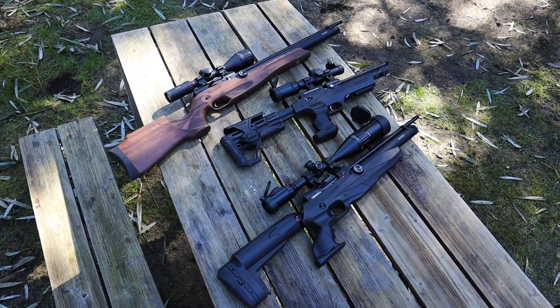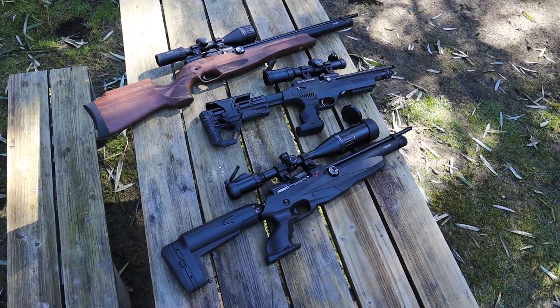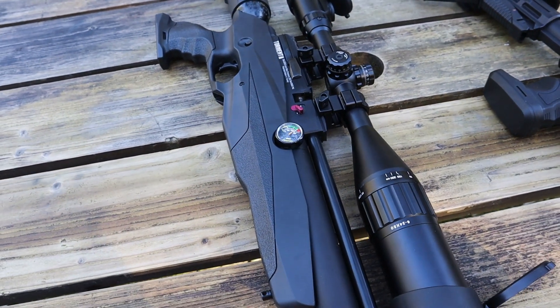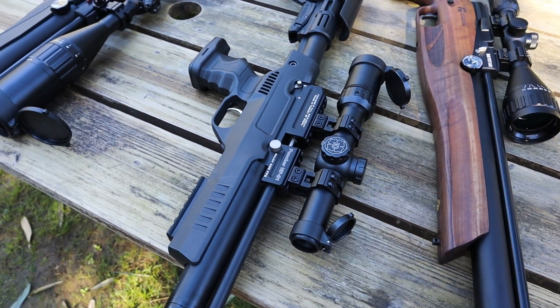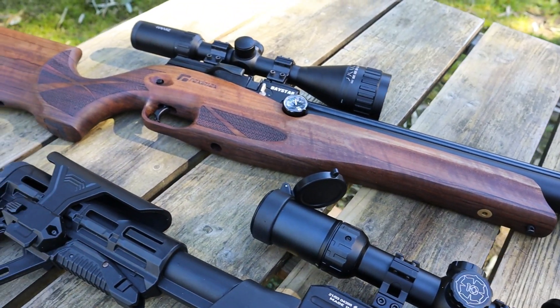Obviously, this particular video won't be a conclusive test. There are too many variables for me to possibly test them all right now in one video, but I have three different airstrippers and three different guns in two different calibers with me today. I should be able to get at least some kind of rudimentary knowledge from the selection I have here.